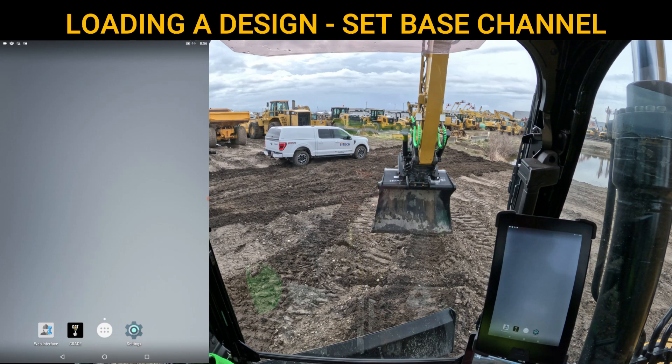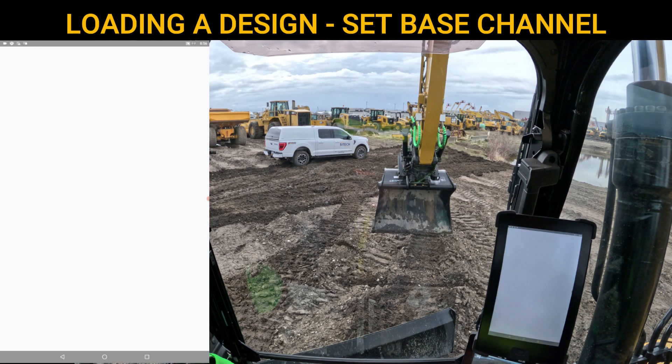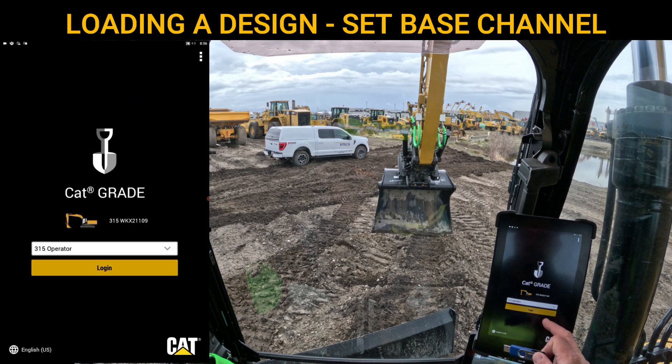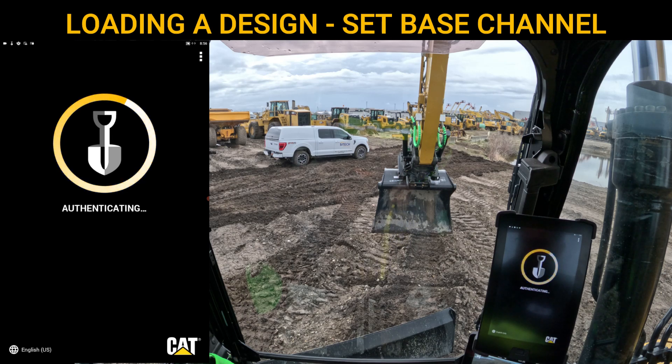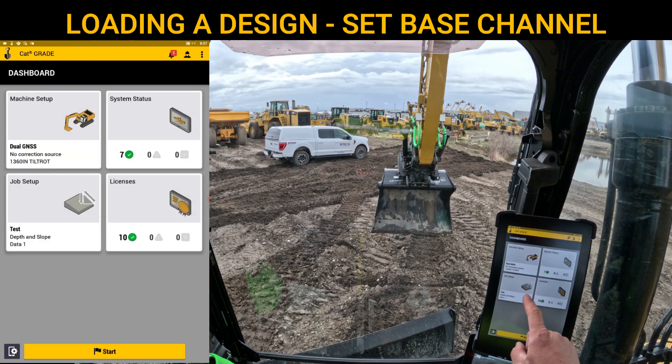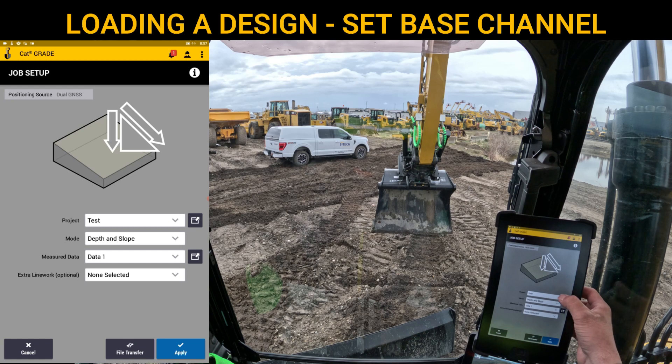Right off the bat, as our screen has just turned on, we'll go ahead and open up the CatGrade app because I'm sitting in a 315 next-gen Caterpillar. Once this comes in and we log on, you'll notice that there's a GNSS error that comes up. That's because I have not set up the base station frequency yet to this machine. So we'll hit OK on that. In the job setup box, all we have is one test project that we used when we first set up the machine to make sure everything functioned, but nothing else is inside here.